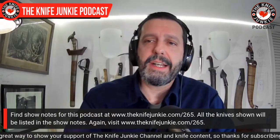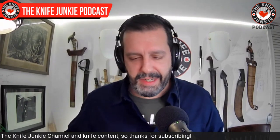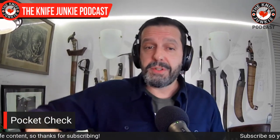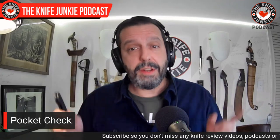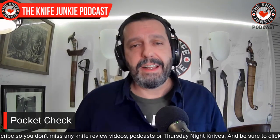But first, let's do a pocket check. It's my first opportunity of the week to show off what I've been carrying and talk about it a little. This is also a good opportunity for you to write down in the comments below — once you subscribe and like — what you're carrying. I'm always interested. We have a very classy audience here, and I like to know what everyone's carrying on the daily.